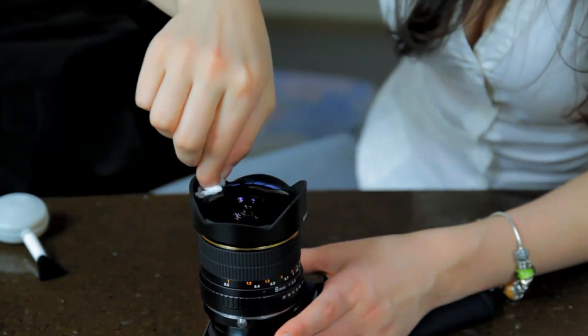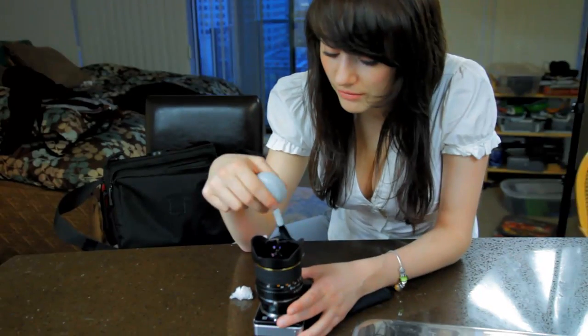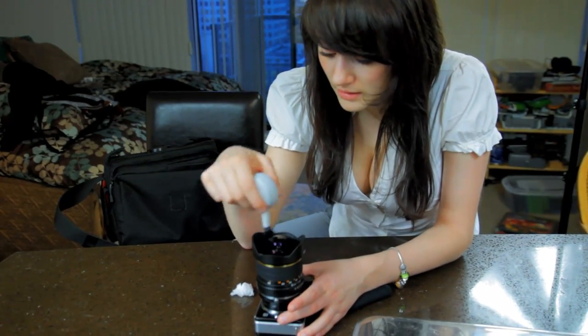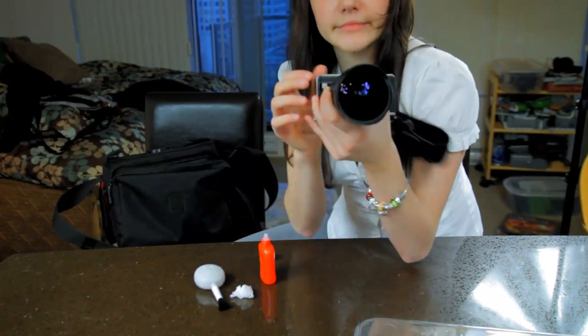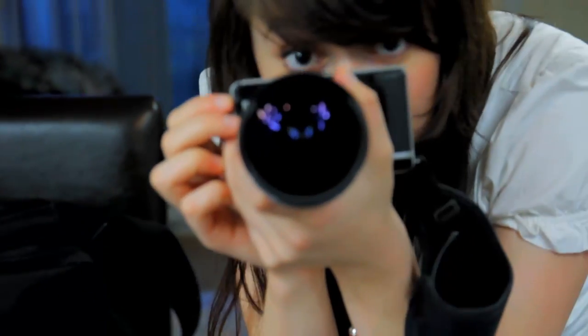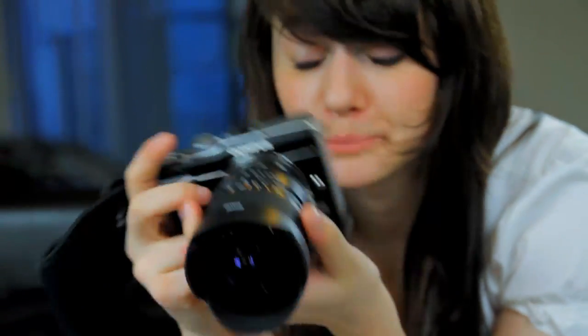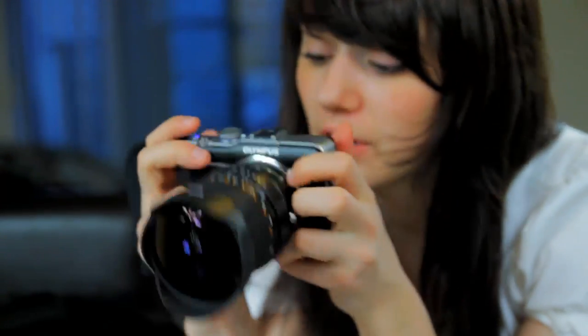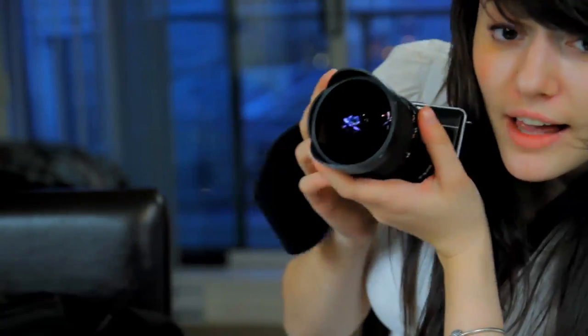Awesome. And what I like to do sometimes, because I use a little dust off the cloth, is just wipe it off. And voila — a nice, clean lens. There we go, good as new. And you can start taking pictures right away again. And that's how you clean your fisheye lens, or any lens in particular, I guess.